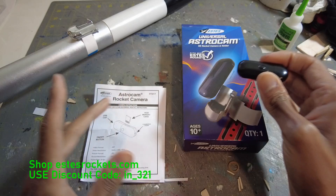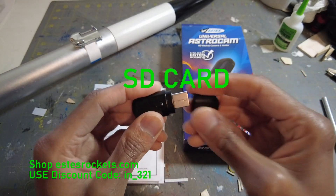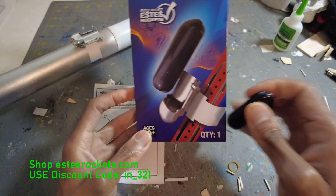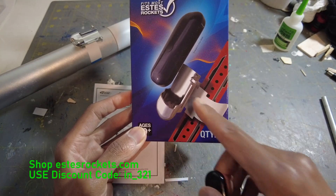It comes with this whole little setup right here. So what you get is the camera itself, which comes with a 16GB hard drive and USB charge — you plug it right into a USB port, and there's a little hole where the camera is. You mount it pointing down like this, as you can see on the box image. That is one of their kits, by Estes.